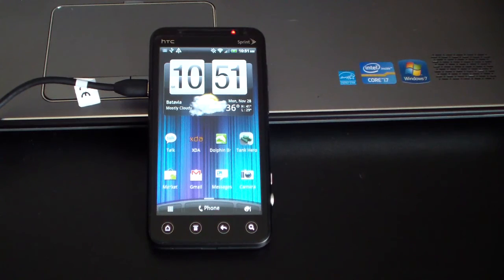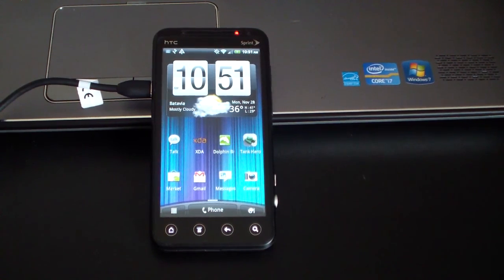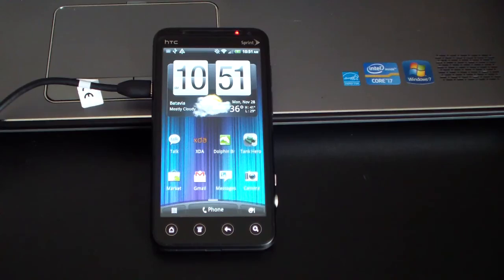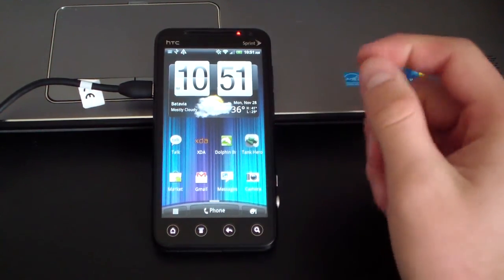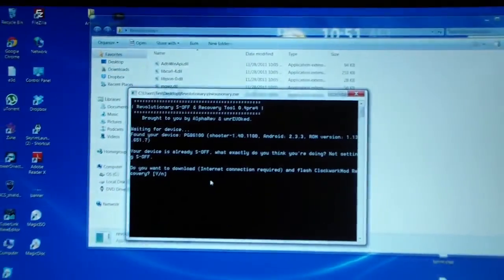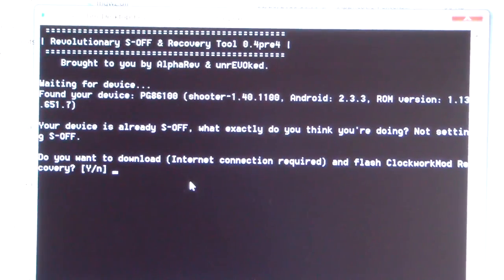I went ahead and rebooted my Evo 3D, plugged it back in, and started Revolutionary again. What I'd recommend if you get that connection error is to try rebooting your PC, try using a different USB port, and try using a different cable. If you're getting that connection error, try a different PC, different cable, or reinstall and uninstall HTC Sync again. When my Revolutionary tool popped up it said your device is already S-off. So when you go to your bootloader at the top it should say Revolutionary S-off.